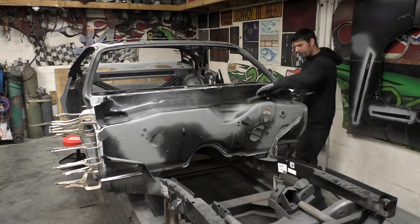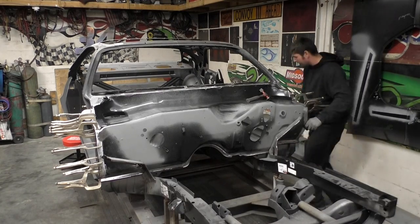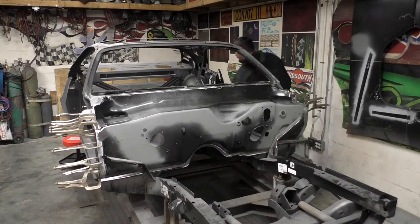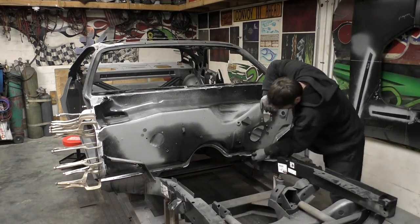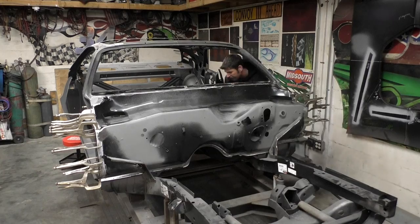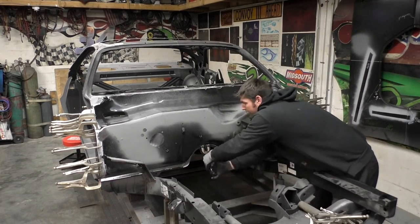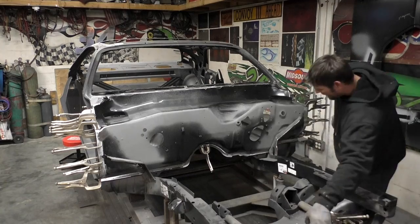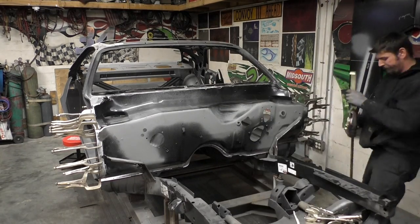Again, same thing with how we removed the firewall — clamping the firewall, same thing. I start on the A-pillars and I'm working my way down on both sides, then we'll go ahead and clamp the center after we're done. The reason I do the bottom last is I feel it's easier to pull together — if you're clamped down here first, rolling the top over is going to fight you.